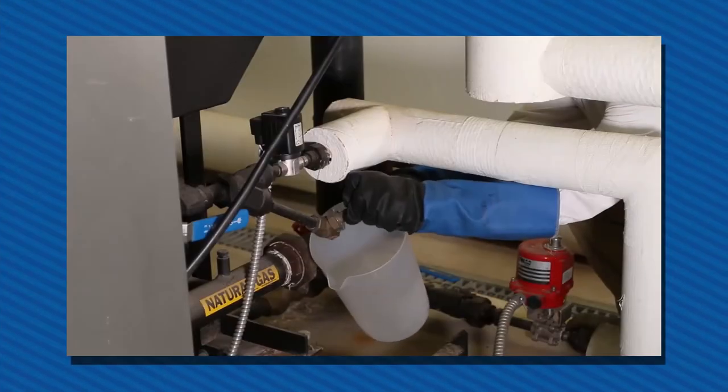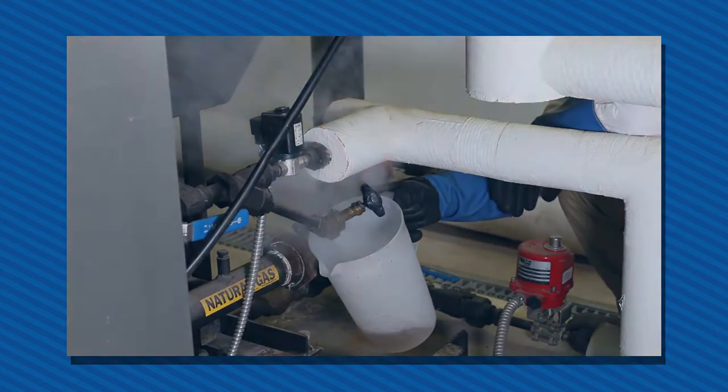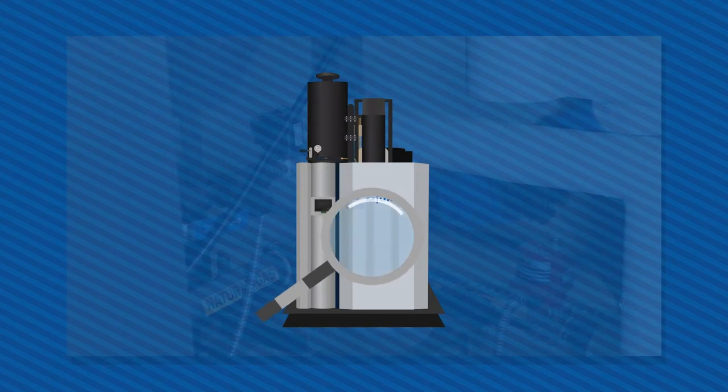Boiler water samples are performed to ensure that proper water treatment is applied and to see the boiler's current condition. Knowing what is going into your boiler is the key to running it properly.